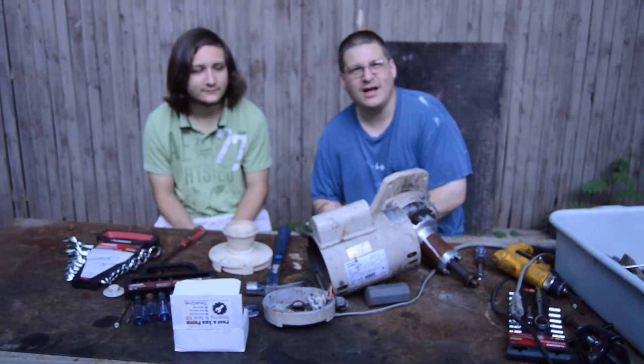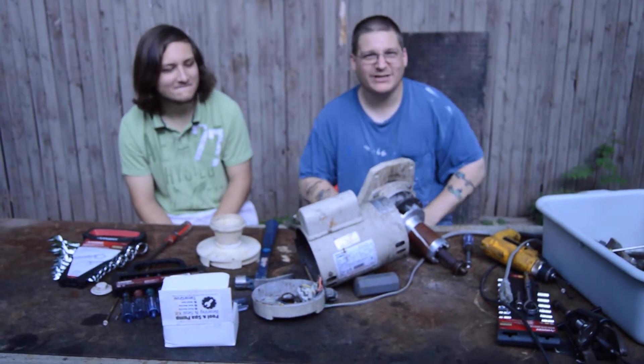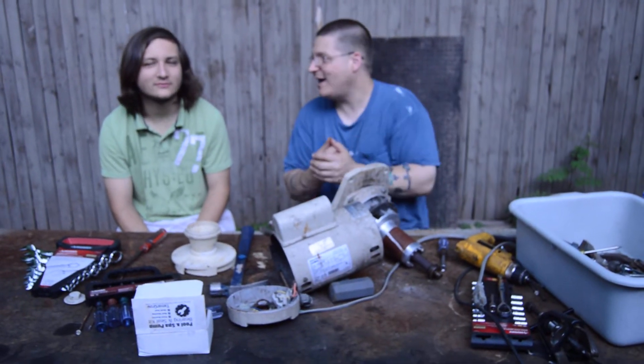It's Joe Tamarco from WedheadPumpRepair.com. I'm back with my boy JC. Remember, coupon code J-A-Y-C-E-E-2014 saves you $10. That's right, JC2014.